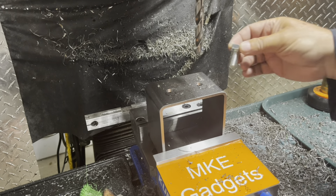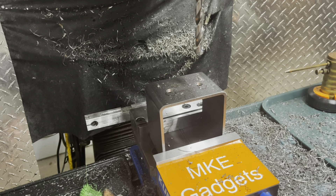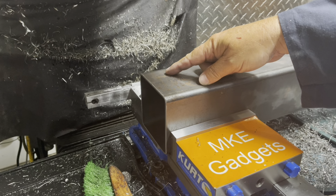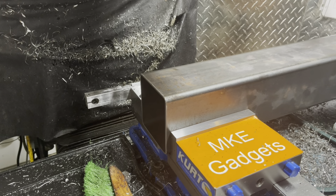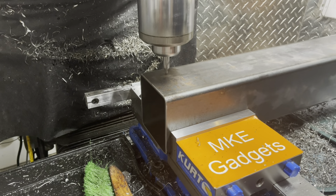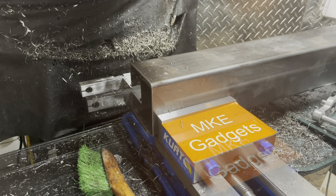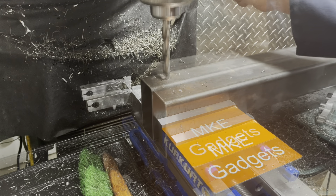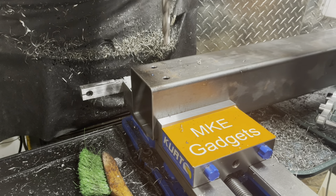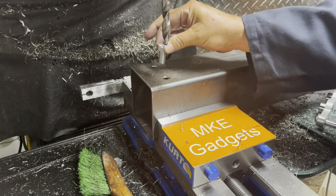Before you take the part out, you check your hole — and yes, they are half-inch. Now two more half-inch holes: center drill, drill, chip-making time. Always check your hole size — and beautiful.